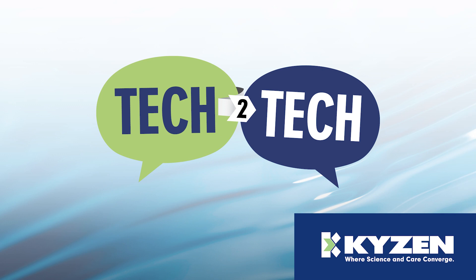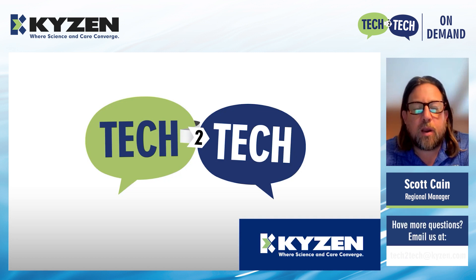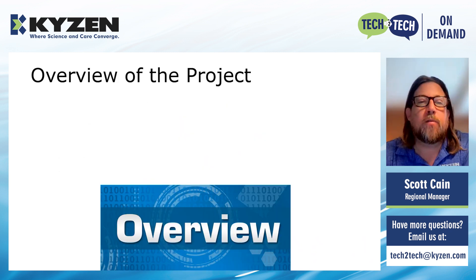Hello, and welcome to Tech2Tech presented by Kaizen, where we will explore common cleaning questions and answers. I'd like to introduce Kaizen's own Scott Cain. Thank you, William, and thank you to each of you who have taken a few minutes to hang out with the Kaizen team on the latest installment of Tech2Tech. Today we're going to be doing a case study on copper pillar flip chip cleaning, evaluating different chemistries for that. My name is Scott Cain, and my colleague Jason Chan and I worked together on this presentation.